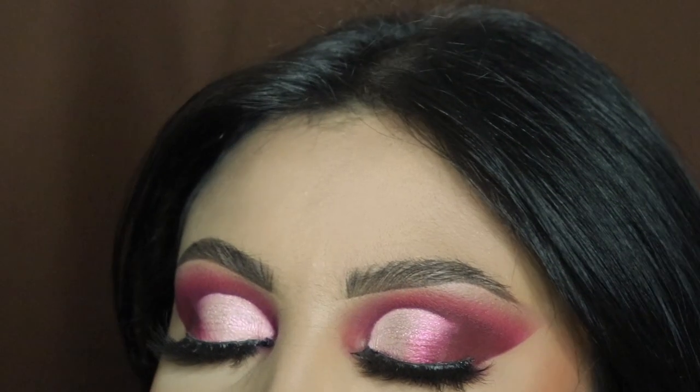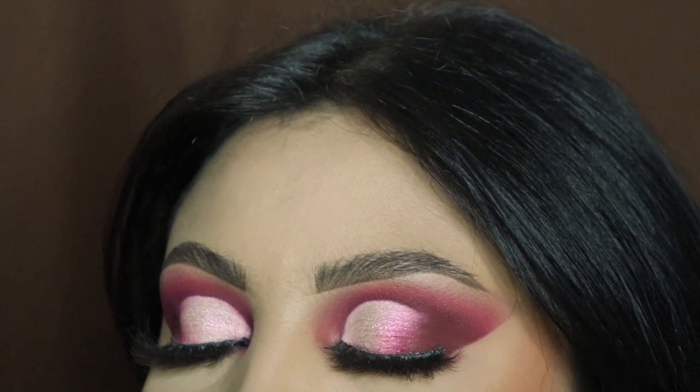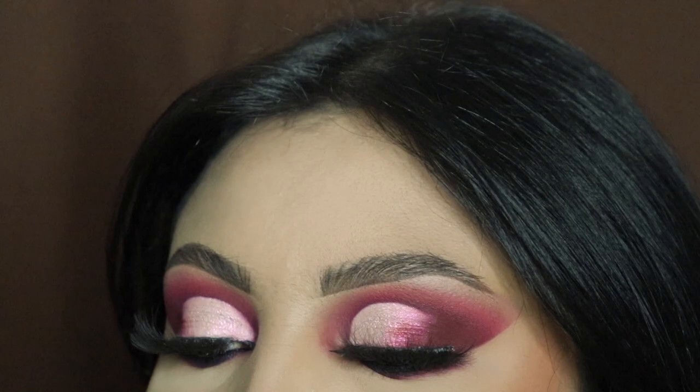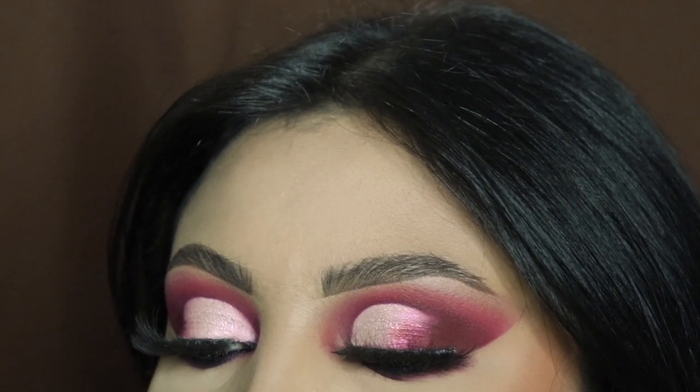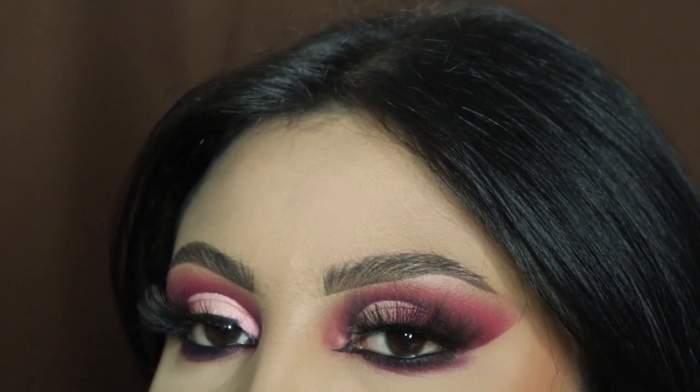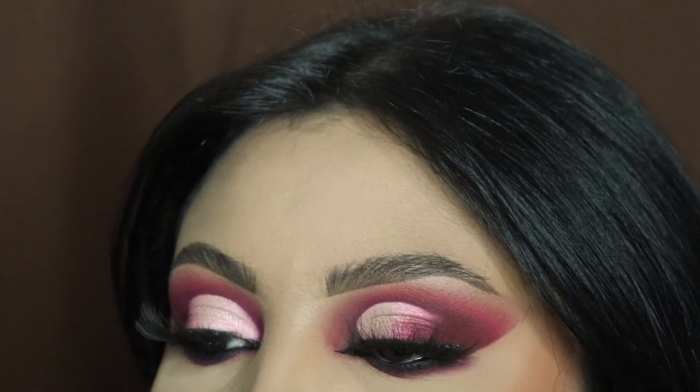And this is the finishing look! Make sure you comment 'burgundy' at the bottom if you watched this video all the way through so I know you're a real one. Thank you so much for watching — remember to like and subscribe to see more, and I'll see you guys in the next one. Bye!